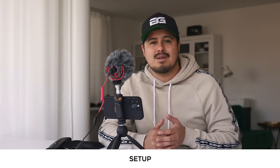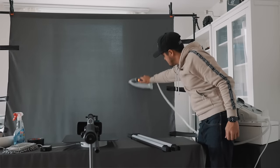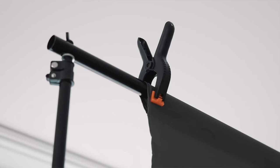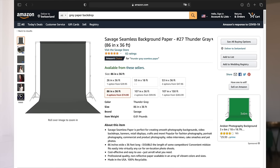For the product video, I've set up a gray backdrop. To remove the wrinkles, I had to steam iron it and tighten it using clamps and gaffer tape. Having a backdrop made out of cotton takes more time, so I'd suggest getting one made out of paper — it's a bit pricier, but you'll save time and get better results. All the products mentioned will be in the video description below.